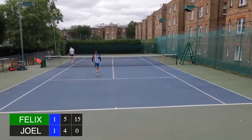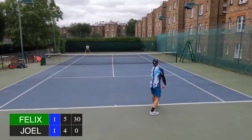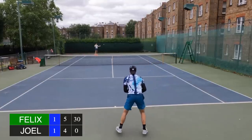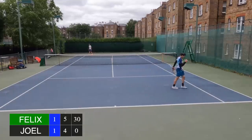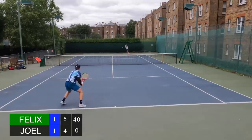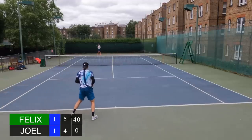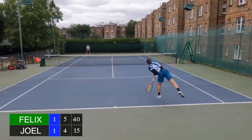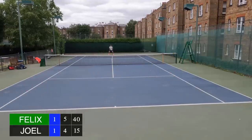Intense match-closing moments as I serve for the match, with emotional reactions and encouragement throughout the final points.